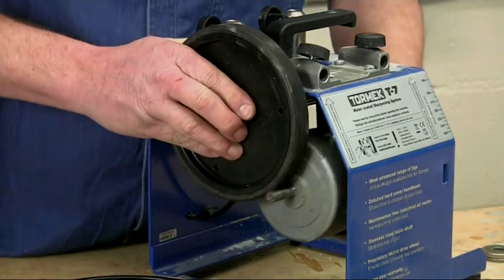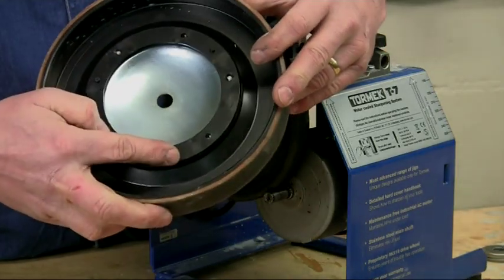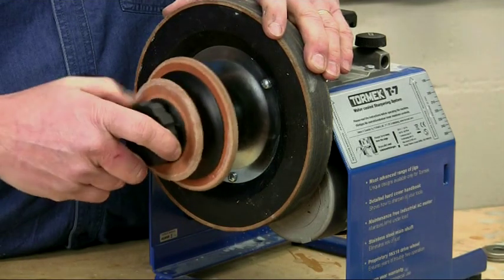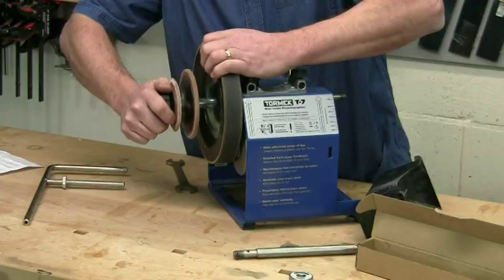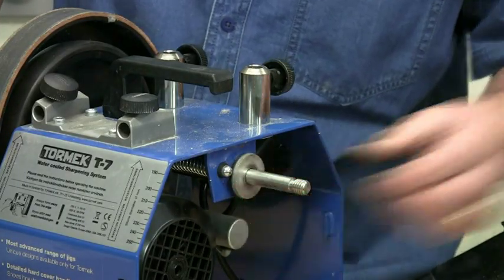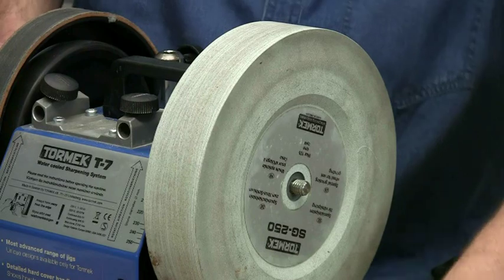You'll need to lift the motor to rest the drive shaft onto the outside of the wheel. Refit the honing wheel in place, making sure the three locating lugs are properly engaged, and secure it with the profile wheels. Finally, put the supporting back washer on, then refit the stone and secure it with the easy lock nut.